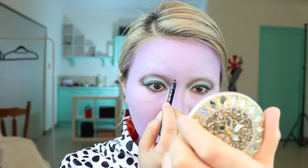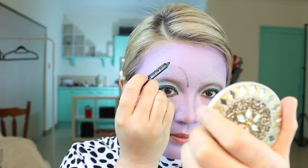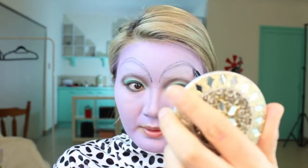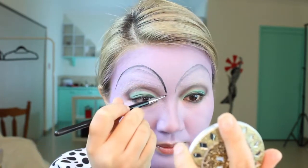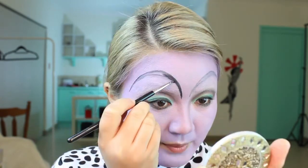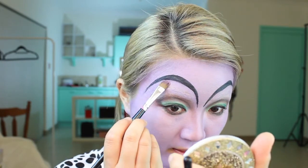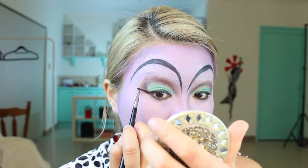I'm using the same liner to map out the eyebrows, drawing little dots so I can join them later — it makes it a lot easier to get somewhat symmetrical brows. Don't worry too much if they don't look the same because in the cartoon they're actually not that similar. I'm filling in the brows with a gel eyeliner to make it more dramatic and so it stays in place. If you make any mistakes you can just use the foundation and wipe it away.